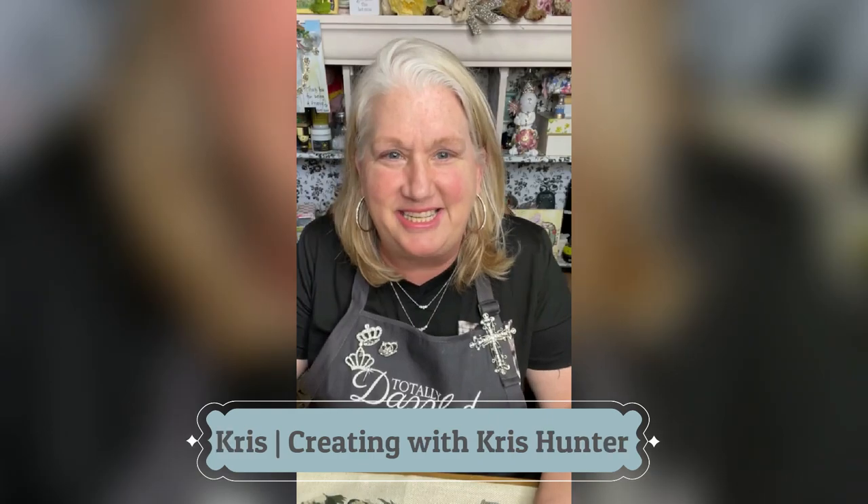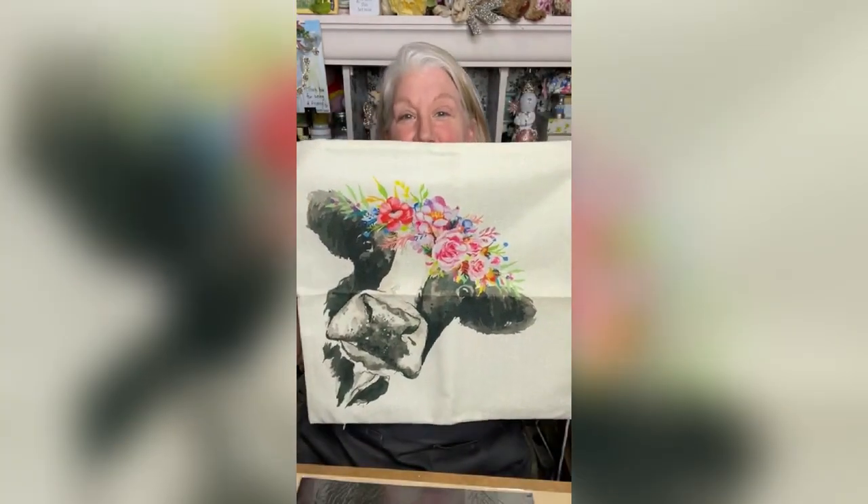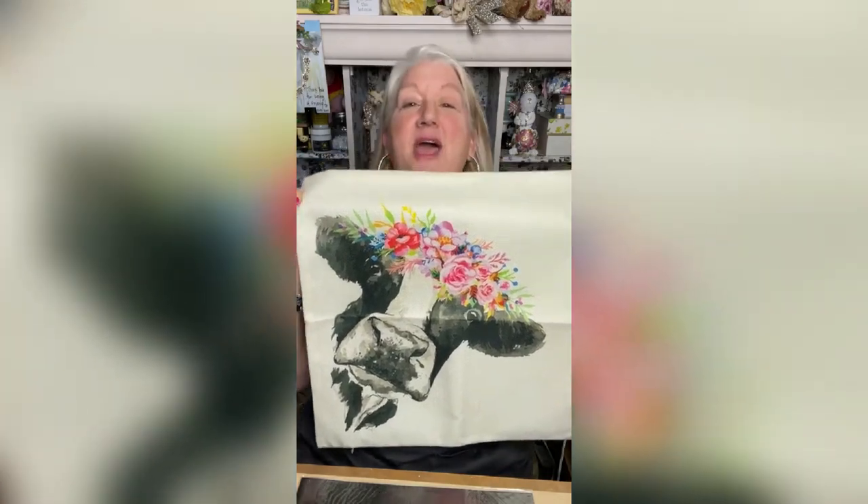Are you guys ready to see what we are going to be creating? We are going to freshen up a pillow cover. Look at this precious cow — she's peeking around the corner — we're gonna freshen up this pillow cover.